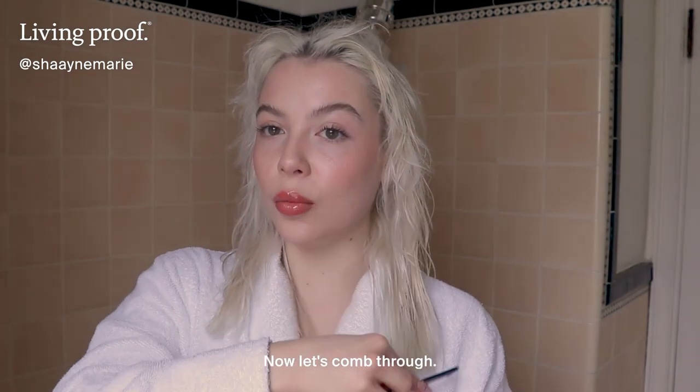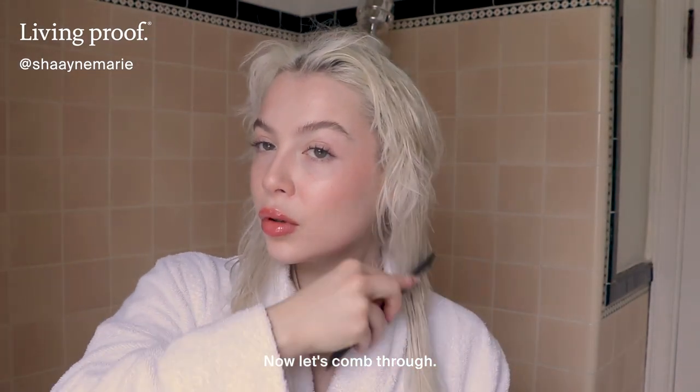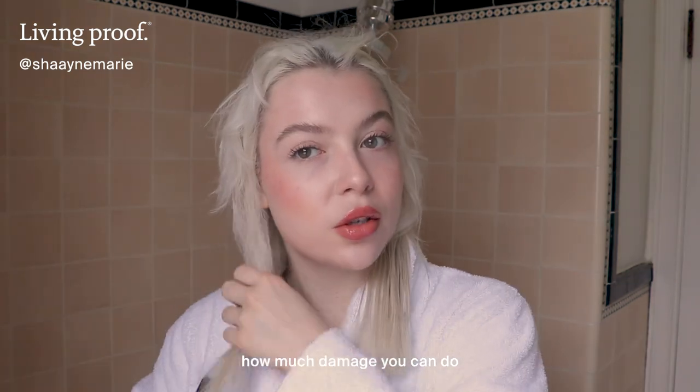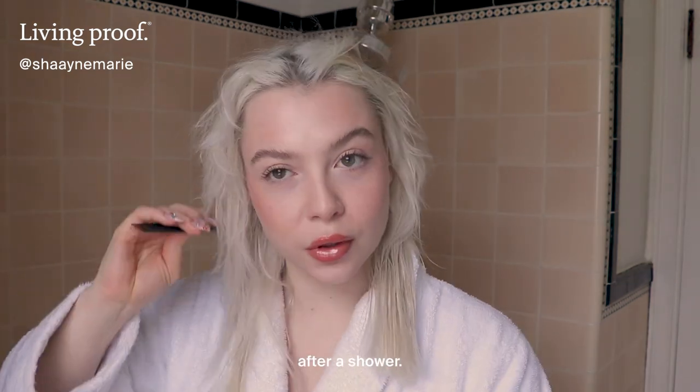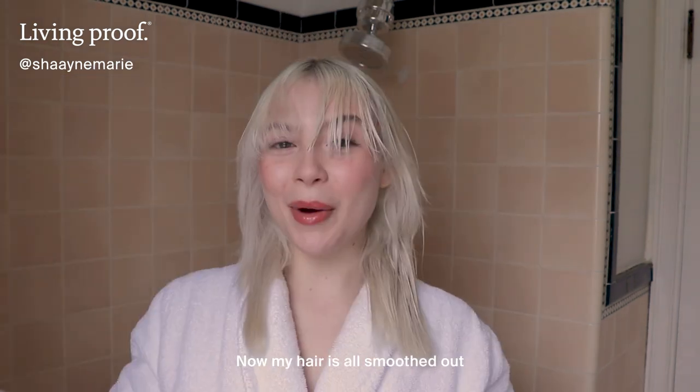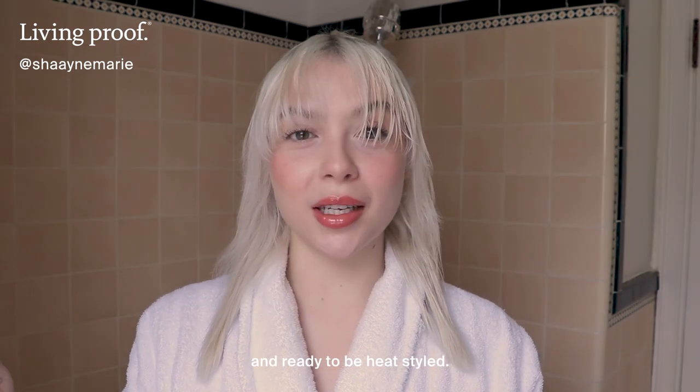Now let's comb through. You really never realize how much damage you can do when you're combing your hair out after a shower, and this really helps to get those knots out. Now my hair is all smoothed out and ready to be heat styled.